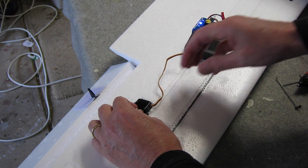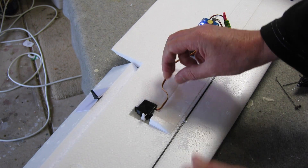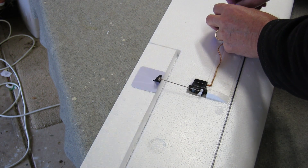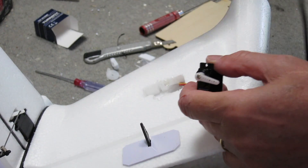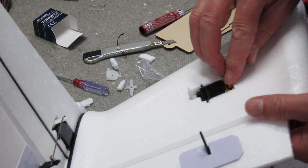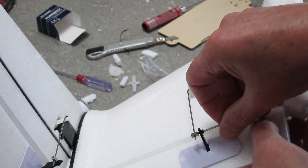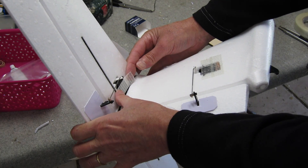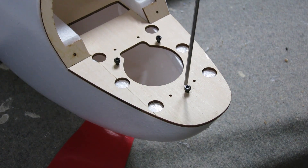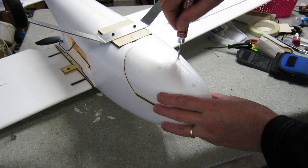This is the aileron servo being hot-glued in. Push rod adjustment. A little wiggle of the aileron to make sure it's working. This is the rudder servo going in — I had to leave a little space for the leftover servo lead. Push rod in. A bit of reinforcing tape over the servos. The under-nose hatch keys onto three screws and you can lock it down tight through the holes provided.